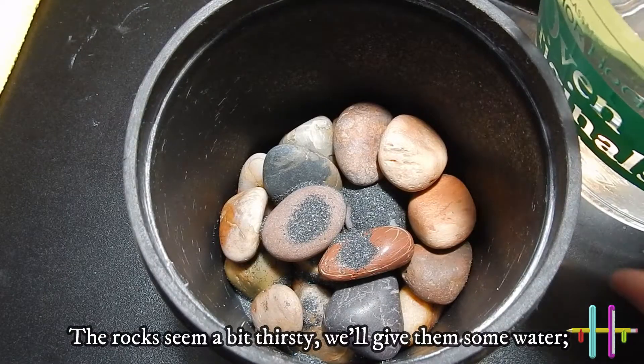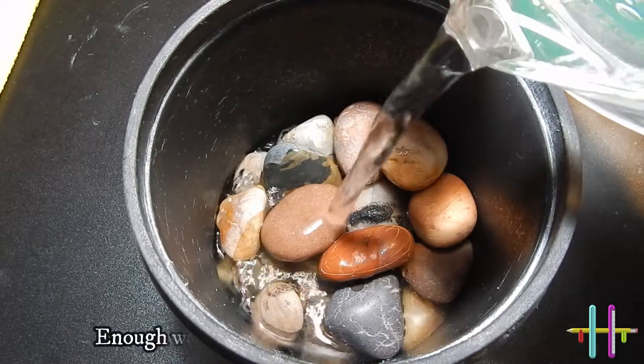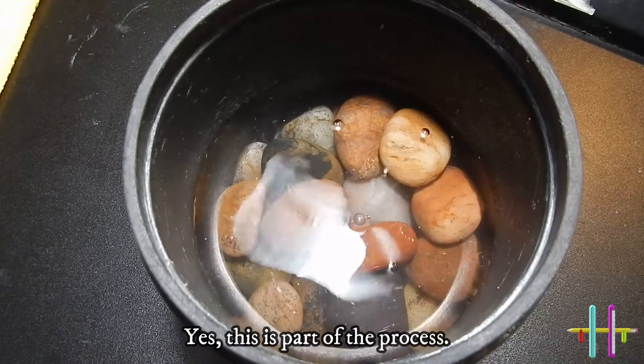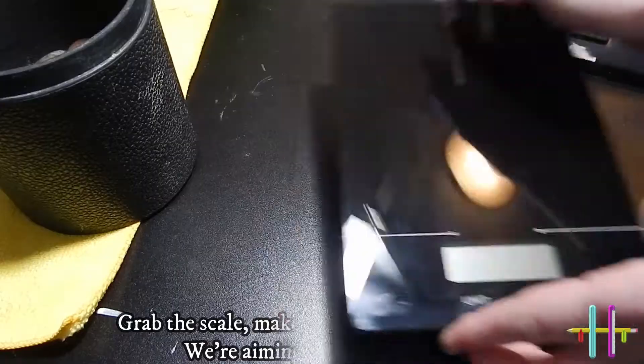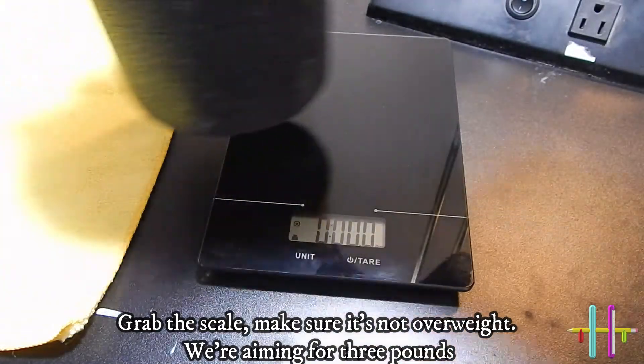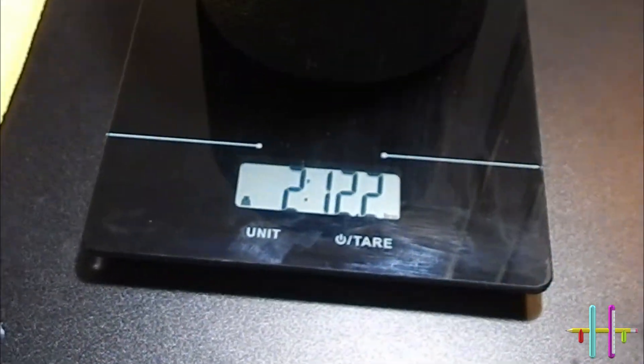The rocks seem a bit thirsty, so we'll give them some water — enough water to fill just above the top of the rocks. Yes, this is part of the process. Grab the scale and make sure it's not overweight. We're aiming for three pounds. That's a win!